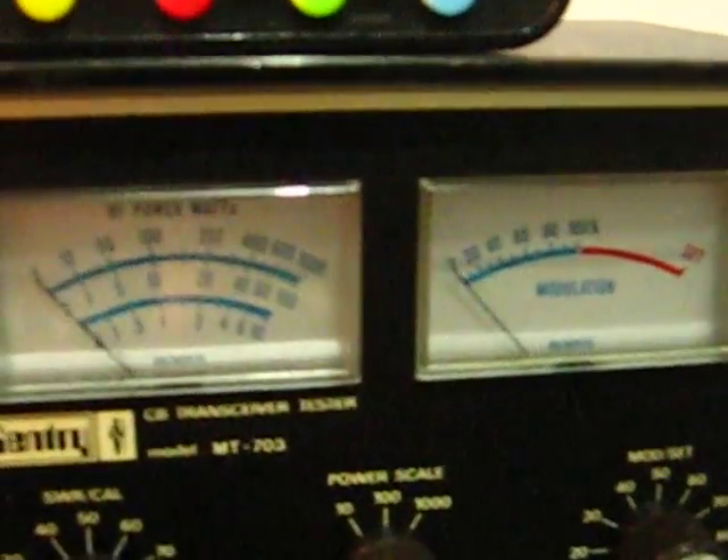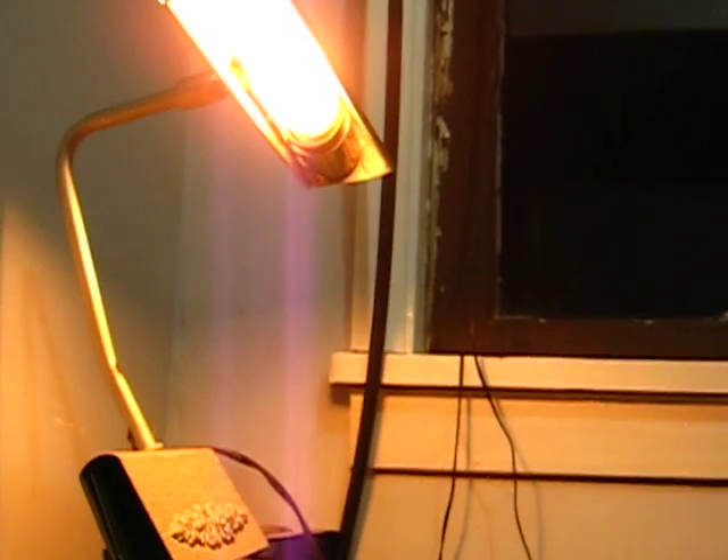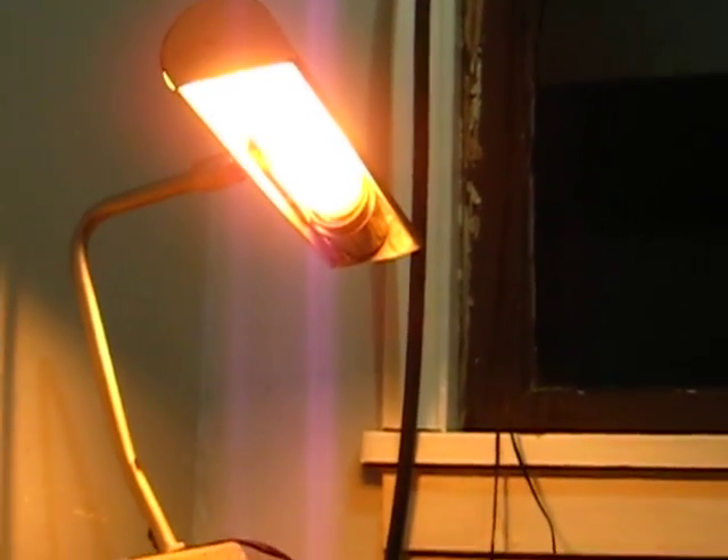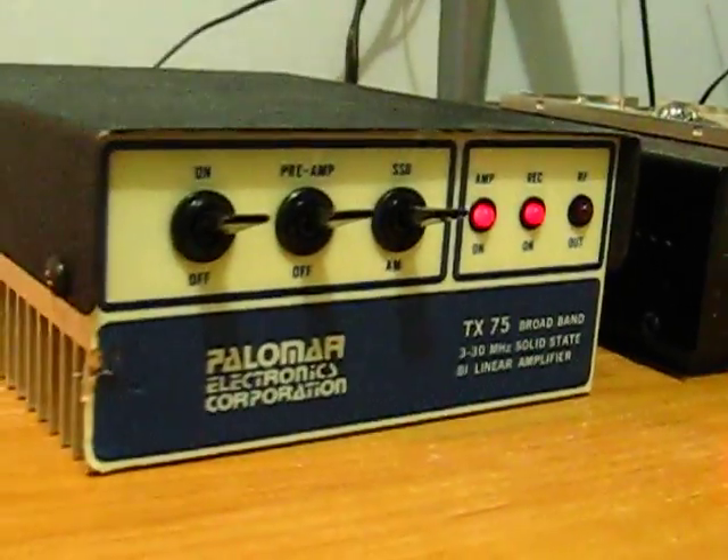And then on sideband, putting out about 180 watts. It kind of dims the lights a little bit. It's only a TX75 so can't expect much.